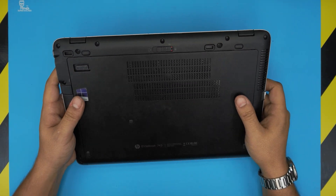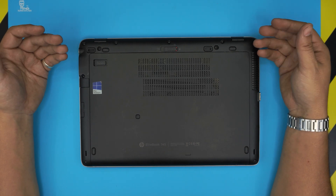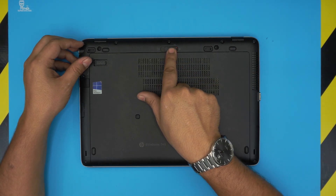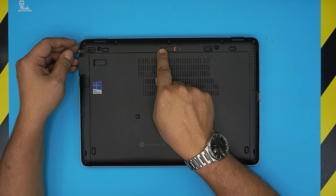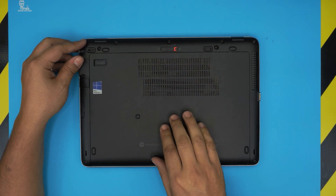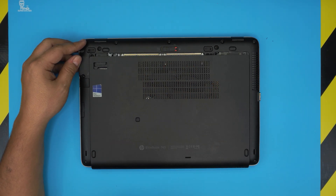Before we continue, you want to power off the laptop completely. Flip the laptop upside down and you'll see a small trigger right at the back end. Pull it towards the left side all the way until you hear that click — not halfway, all the way — and then simply slide the cover towards the front end of the laptop.